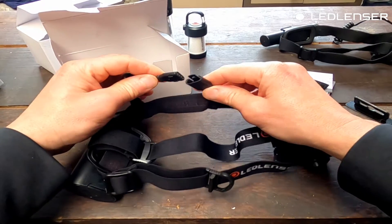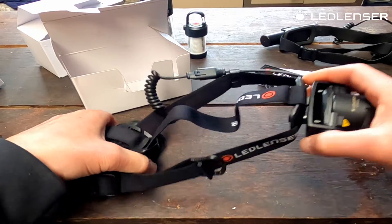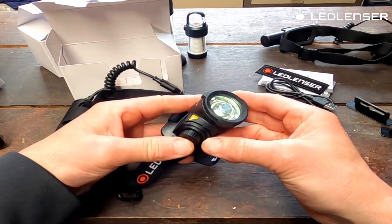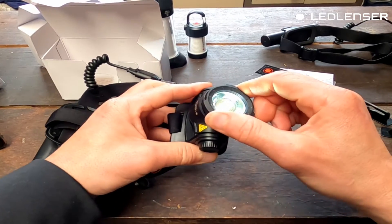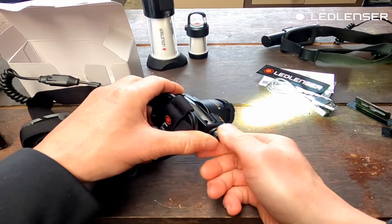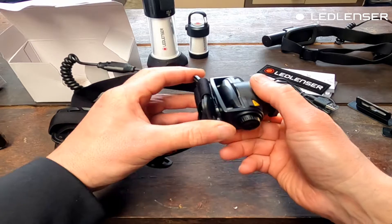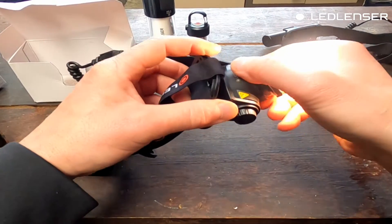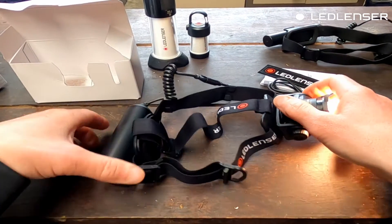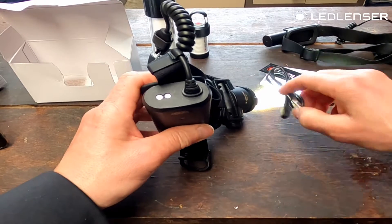It's a pretty massive head unit. There's a three-band headband, which is great for the extra weight, and a massive headlamp — pretty impressive to be honest. Let's plug it in; it should have some charge already. The power button is on the side — and we're away. Advanced focus beam, adjustable power for the headlamp — it's pretty cool. The head unit itself has a battery indicator.